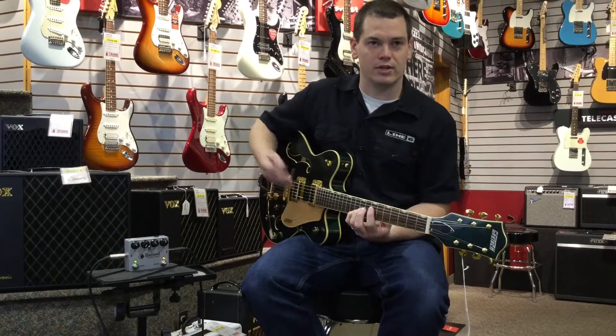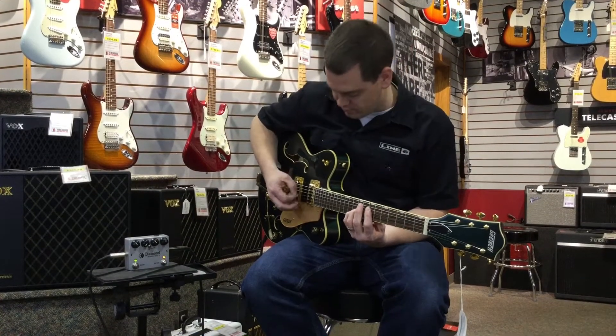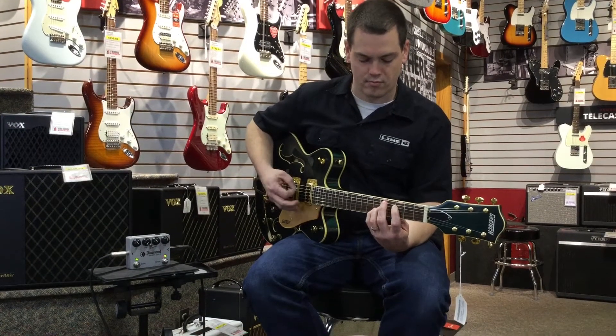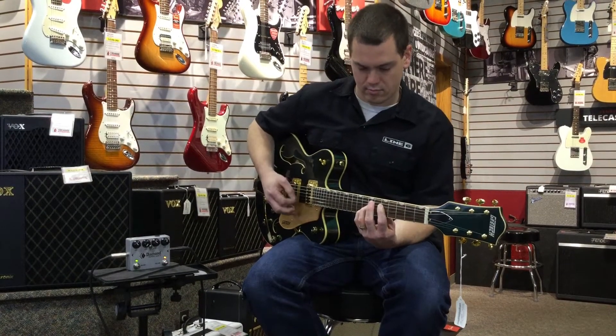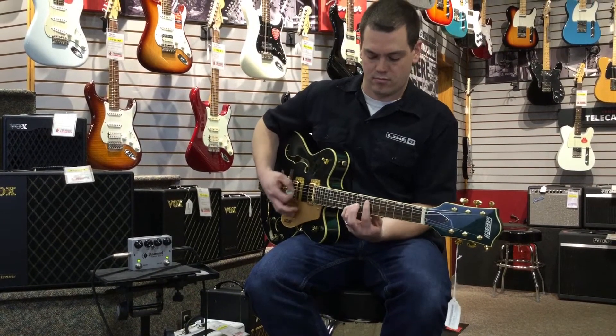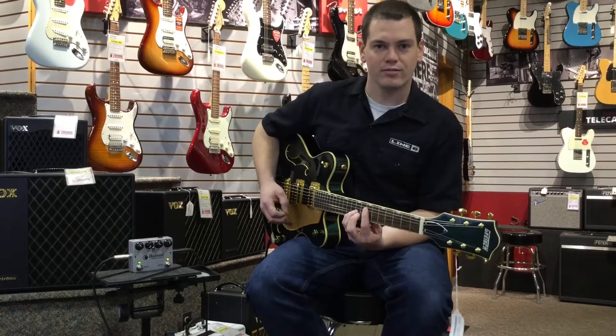Here's just a quarter note clean delay sound. Come check one out today.